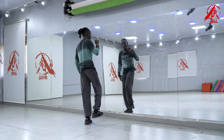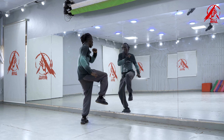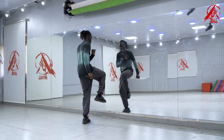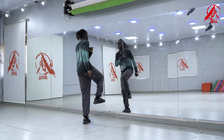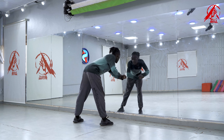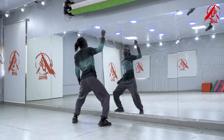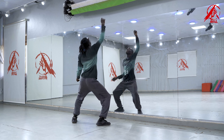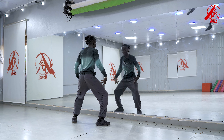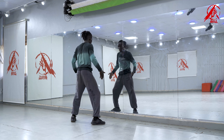So after here we're going back to the top: one and two and three and four and five and six and seven and eight. So from here we go back to the top: one and two and three and four and five and six and seven and eight. Okay. So from here, from this, we're going back to the chorus.